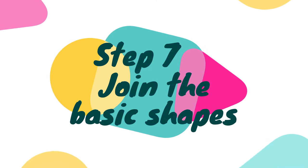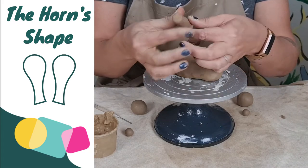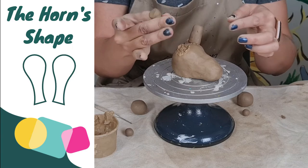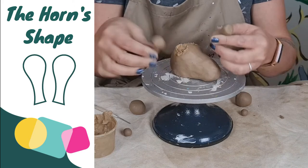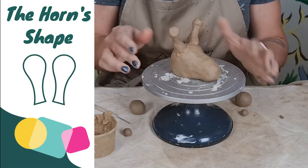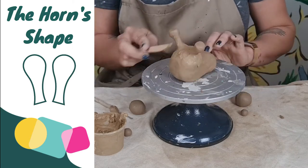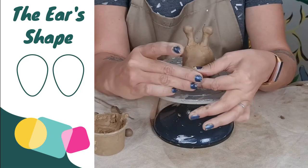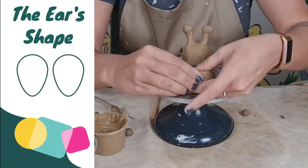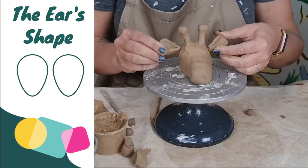Step seven, we are going to refine and join the basic shapes of the head together. I'm starting by joining the little horns and refining them by creating the little bubbles at the top, rolling them between my fingers before joining them with scraping and slip. Now I'm shaping the ears — the ear is basically the shape of a raindrop. Once you have shaped them, scrape and add slip to join them to the sides of the head.